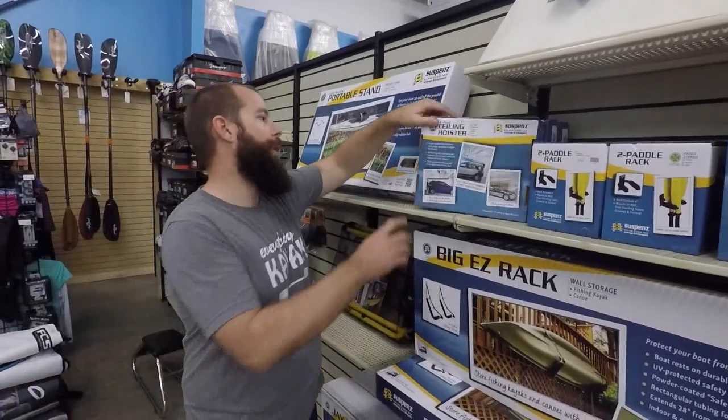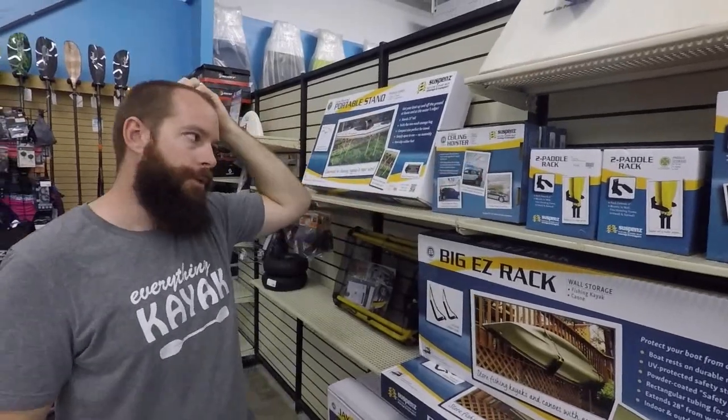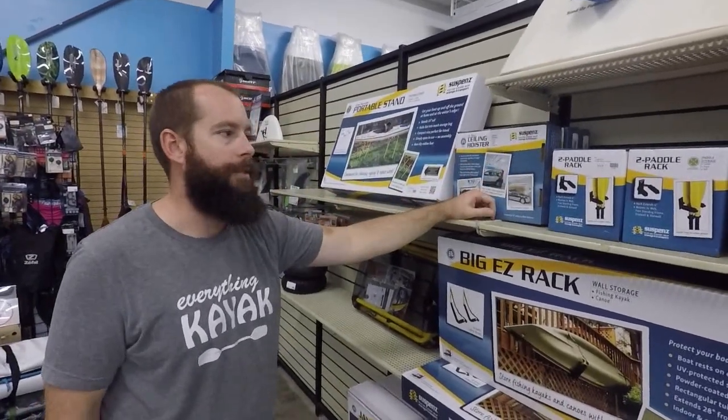These are rated highly. The one that we carry is going to be up to 200 pounds, so that's got a really good capacity on it.